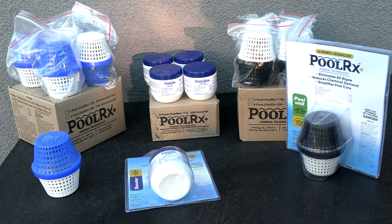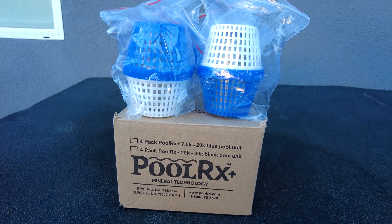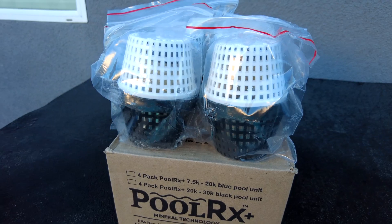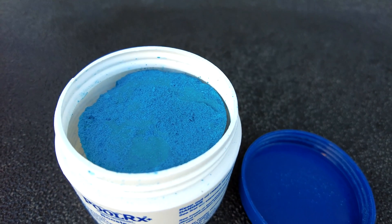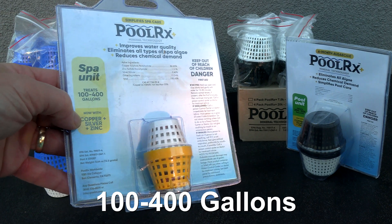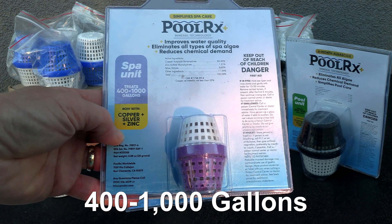Let me go over the different Polar X units available. You have the blue and white unit, which is rated for 7,500 to 20,000 gallons of water, and it also comes in a four pack. If you do pool service I highly recommend getting the four pack. Then they have the black and white unit, rated for 20,000 to 30,000 gallons of water, also available in a four pack. They also have the Polar X booster, available in a four pack, and Polar X Plus has two spa units: the yellow and white unit for 100 to 400 gallons, and the purple and white unit rated for 400 to 1,000 gallons of water.